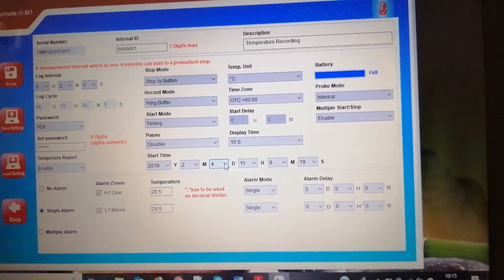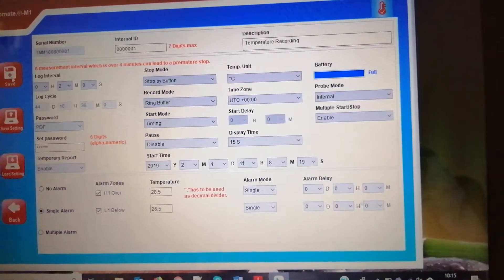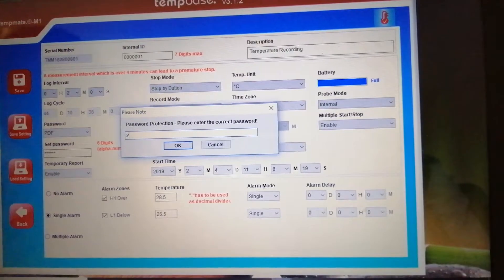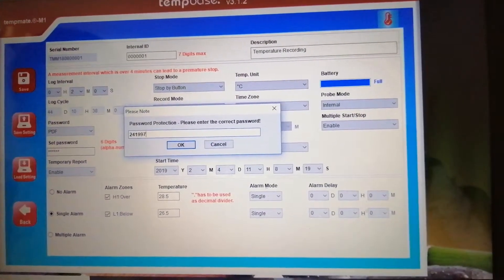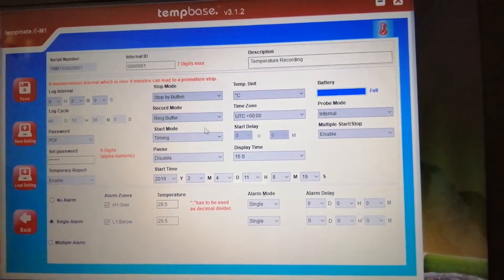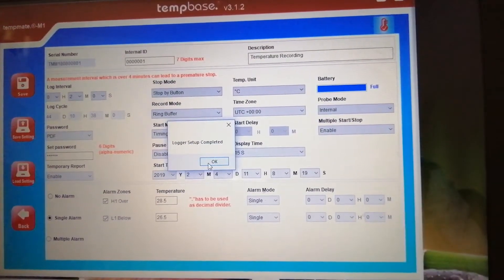I have now set the date to four and saved. Now all the parameters are set and completed.